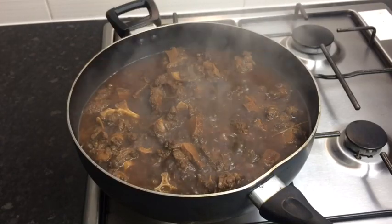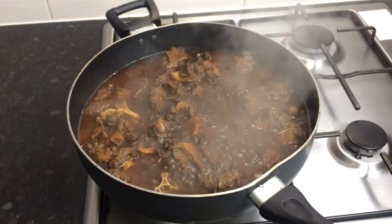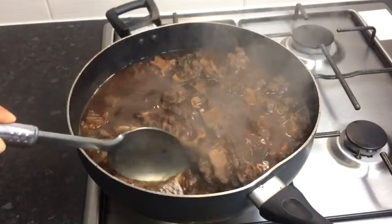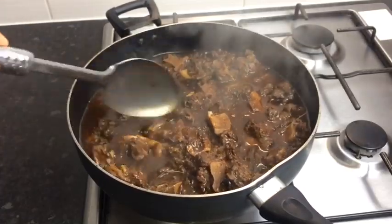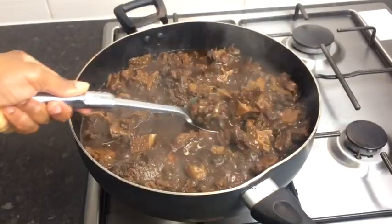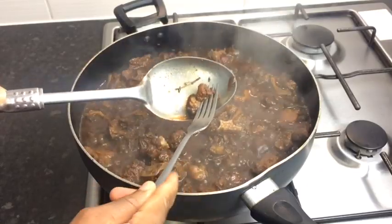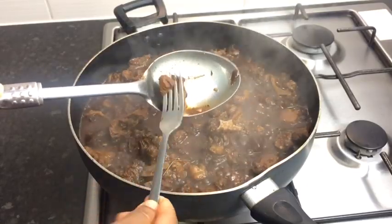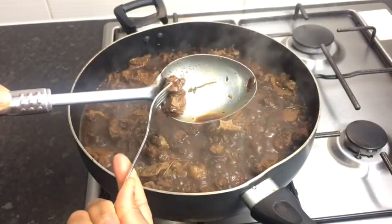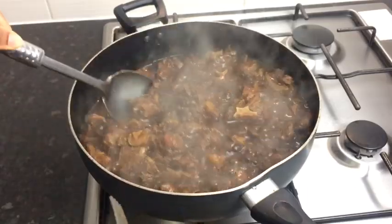My oxtail has been cooking just over one hour — I'm going to poke my fork in to see how tender it is. As you can see, it is not as tender as I want it to be, so I'm going to cook it for at least another hour. You can always use a pressure cooker for a faster result.